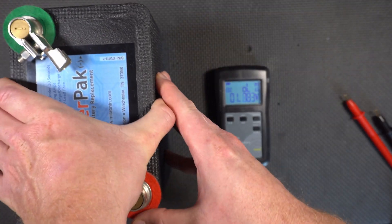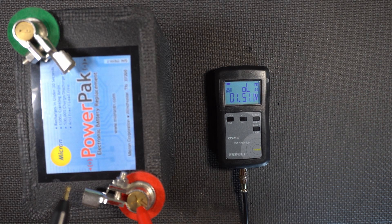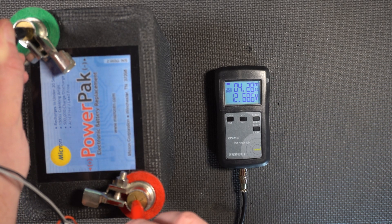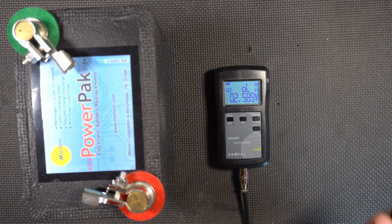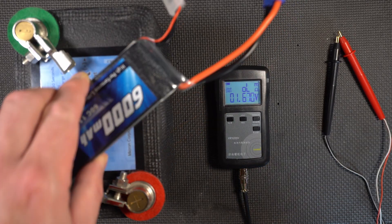Now let's bring in Mr. Supercapacitor. Probe one, probe two — 12.686 volts and 4.28 milliohms. So this one's about 1.5 milliohms lower, and that means you can draw more current from it, or the voltage drop under load is less with the supercapacitor than it would be with the LiPo.